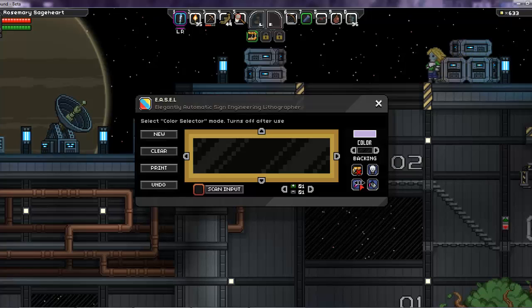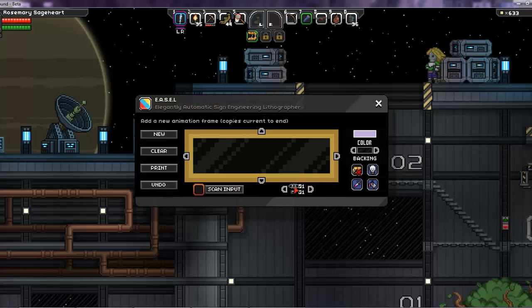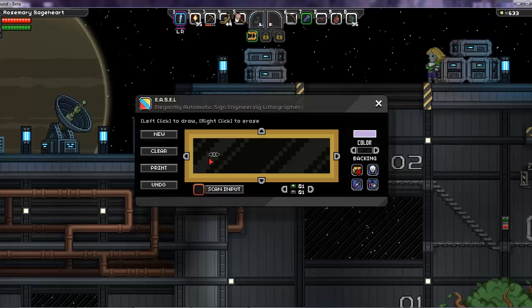I don't want it wired so I'm going to turn it off. There's also the color selector tool, which you can use to pick a color you've already used, and the paint bucket tool, which will allow you to fill in a color that you want to change.